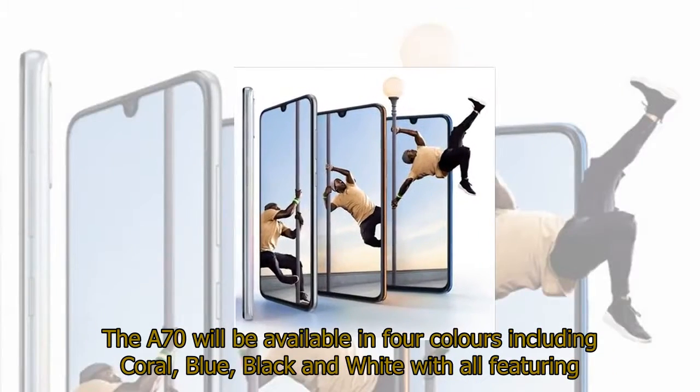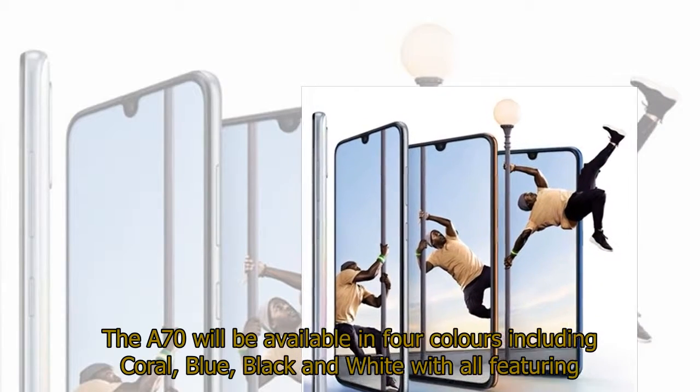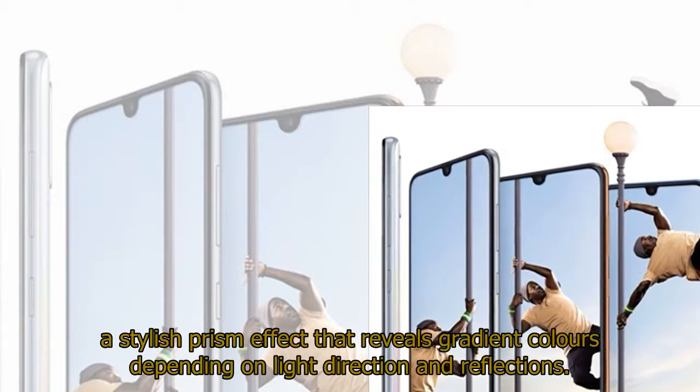The A70 will be available in four colors including Coral, Blue, Black, and White, with all featuring a stylish prism effect that reveals gradient colors depending on light direction and reflections.